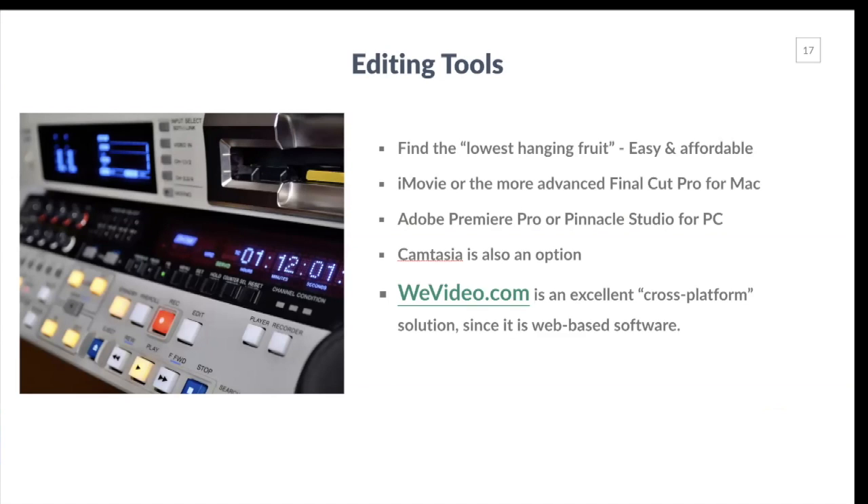For editing tools, find something easy and affordable. If you're on a Mac, you can use iMovie or the more advanced Final Cut Pro, which I've been using for 20 years. If you're on a PC, try Adobe Premiere Pro, Pinnacle Studio, or Sony Vegas — there's all kinds of software for the PC. Camtasia is also a viable option with both Mac and PC versions; though it started as screen capture software, it now has a lot of editing capability. If you don't want to worry about Mac vs. PC, try the online solution WeVideo at wevideo.com — an excellent cross-platform, web-based solution.